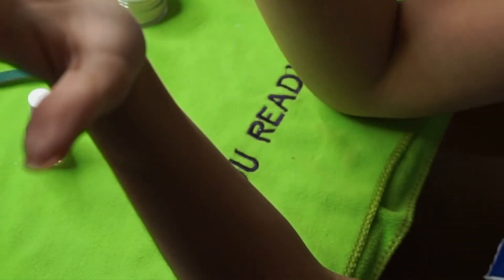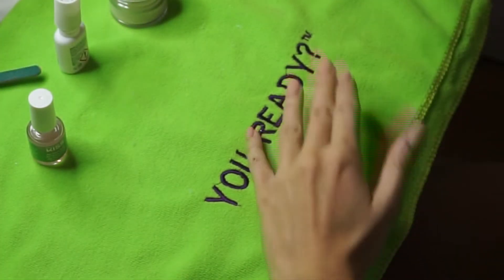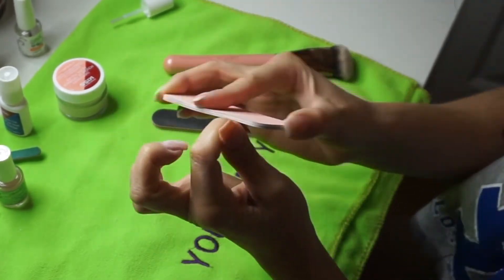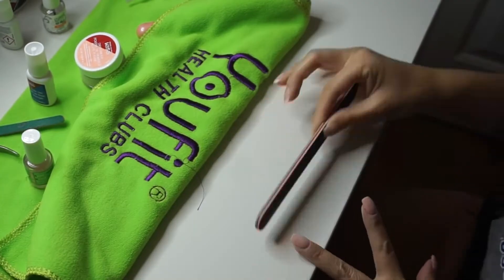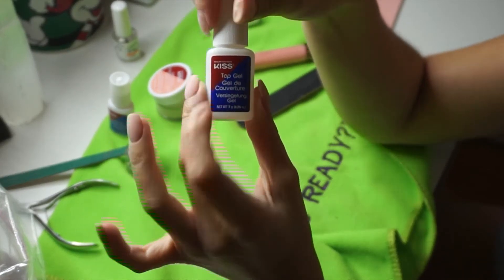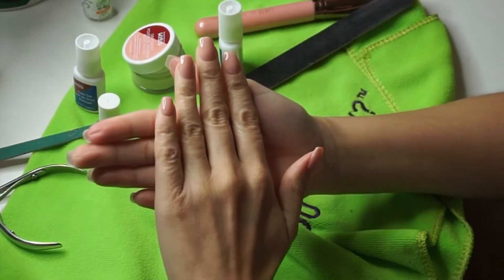So you want to touch them, and if they make this noise, that means that they're ready to be filed. And after that we put our top coat on. Alright, so that's how they look.